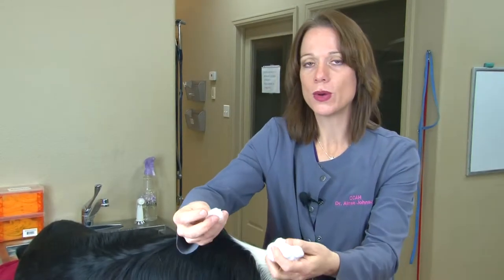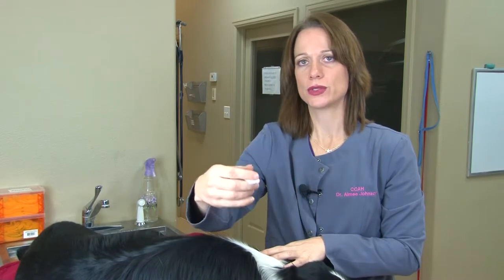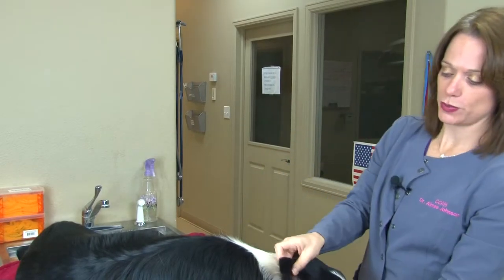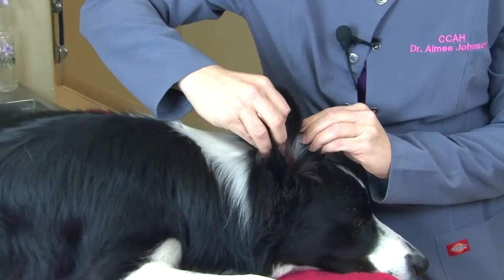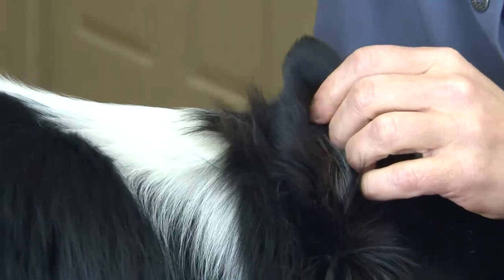I use cotton balls and I prefer real cotton — the synthetic stuff does not actually grab onto the debris we're trying to remove. What you want to do is pick up your dog's or cat's ear, look down in, see the hole, and take your finger and put it down into the canal. That is just one part of the ear canal and it's very safe. The only time this will be uncomfortable for your pet is if an infection is present.